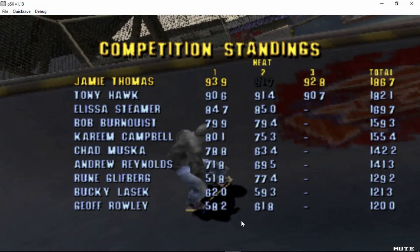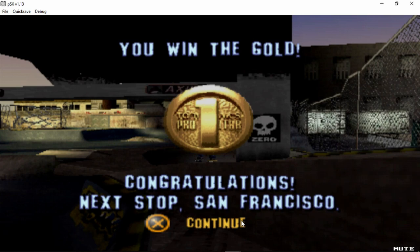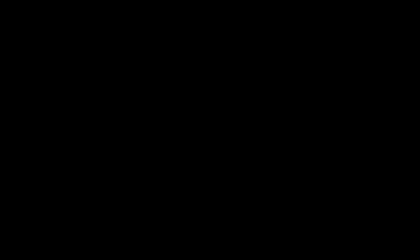I think that'll be it. Thank you guys for watching — leave a like, comment, and subscribe, and I'll see you guys next time.